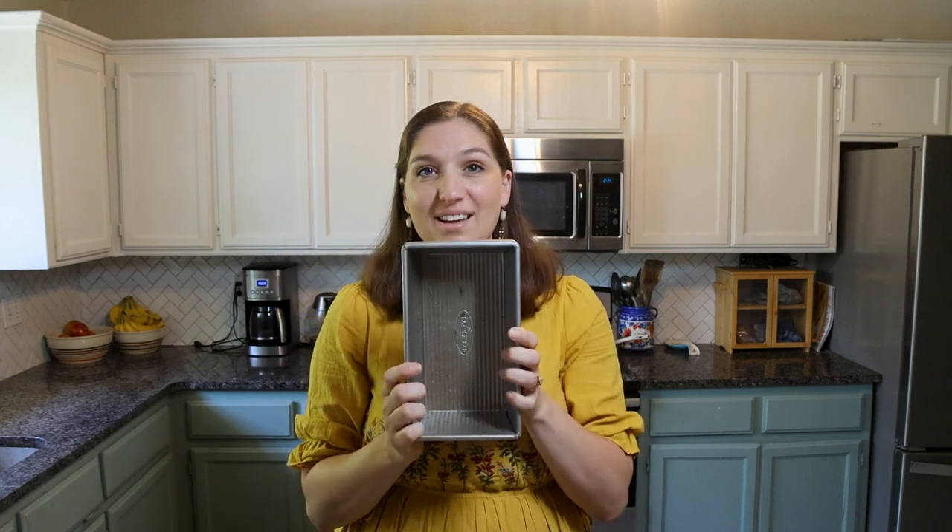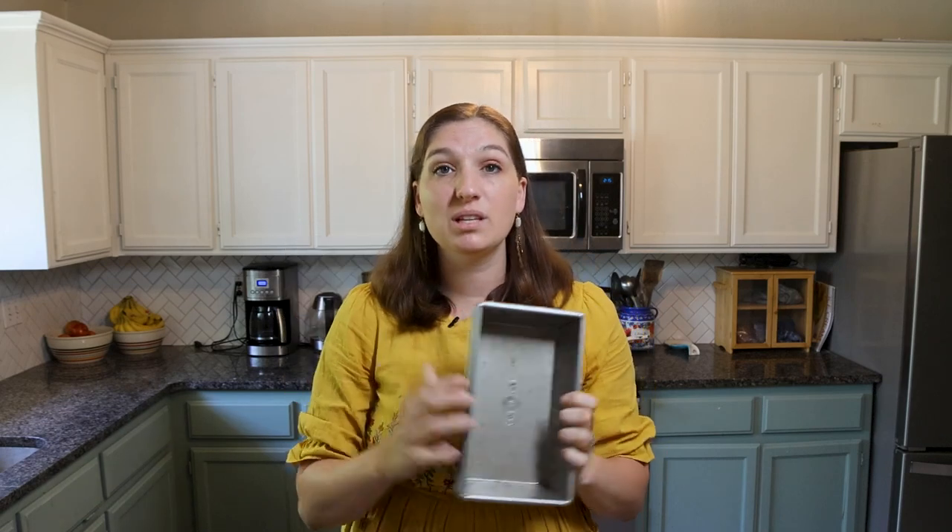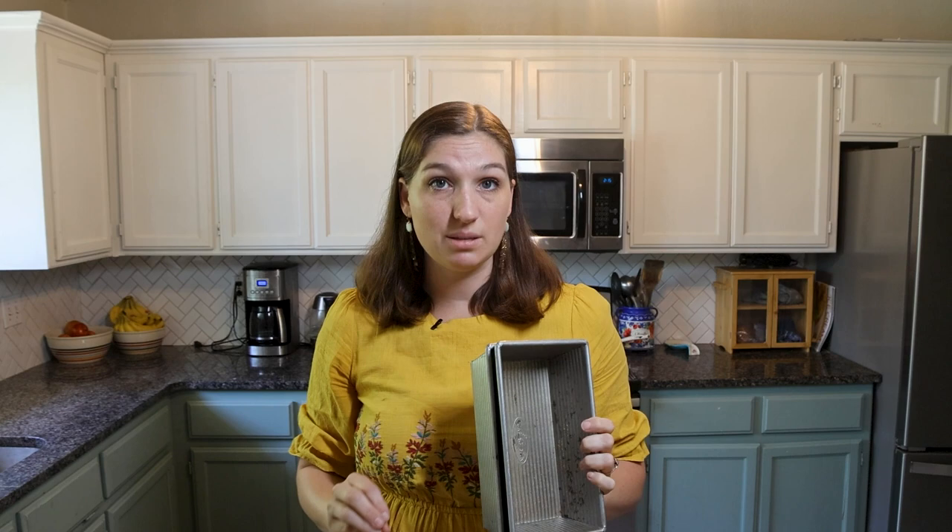We also have loaf pans. A good set of loaf pans will give you so many different uses in your kitchen — from banana bread to zucchini bread to sandwich loaves and more. The most common sizes are 8½ by 4½, but my favorites are 9 by 5. You can always use a loaf pan that's a little bit bigger than your recipe calls for, but you can't use one that's smaller.